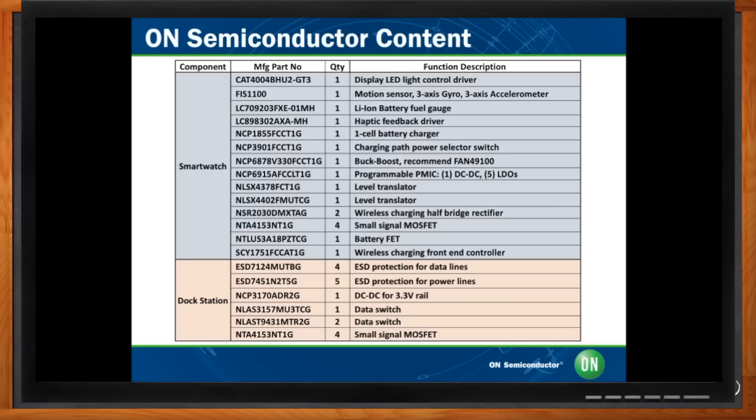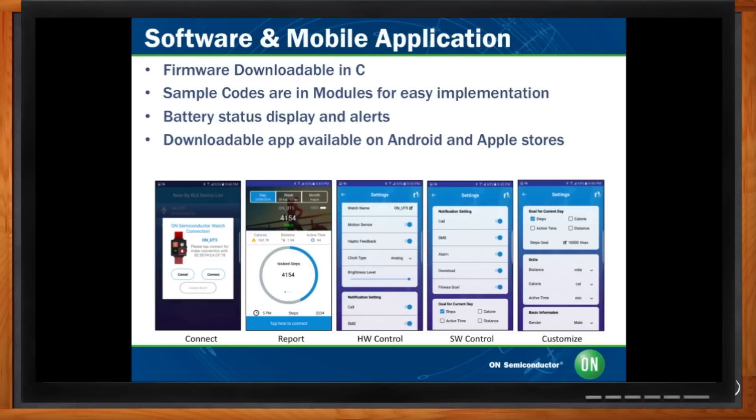Hardware and software in this kind of project go hand in hand, so the software reference design is as important as the hardware reference design. To enable your project, we offer complete sample code and firmware, as well as a smartphone app downloadable from the Android and Apple stores for free. The app enables you to pair your smartwatch with your phone, do basic fitness tracking, evaluate the motion sensor, and control hardware capabilities like LCD brightness and haptic feedback — all of which affect battery life.